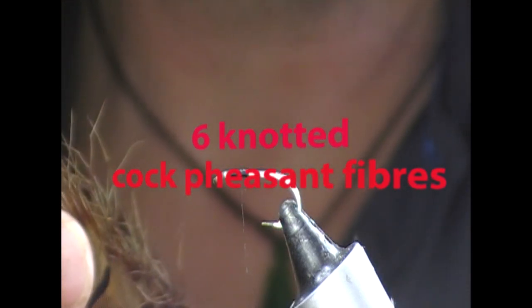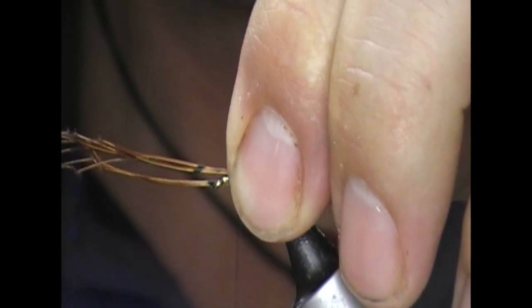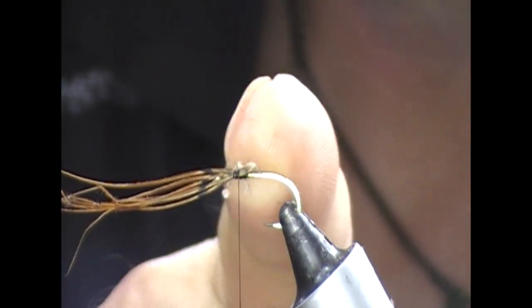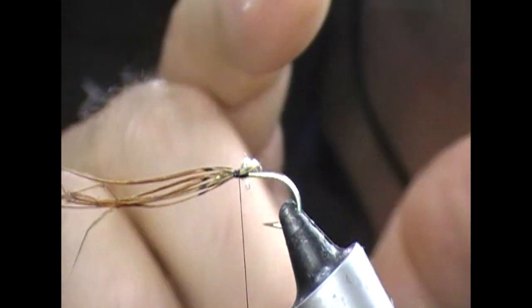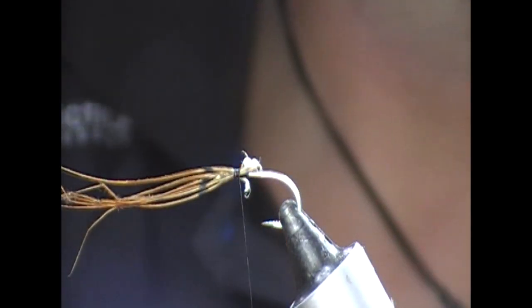We take the knotted pheasant tail — half a dozen or so of those — and I'm going to tie them in backwards and leave them to sit there. I'm not even going to trim these bits off, because if you look really closely at the daddy long legs it actually has these little counterpoised things for its wings which stick out, and I think these sort of imitate that.